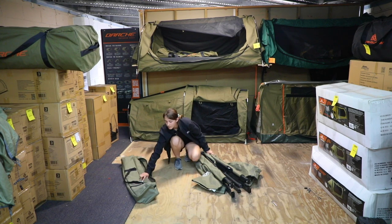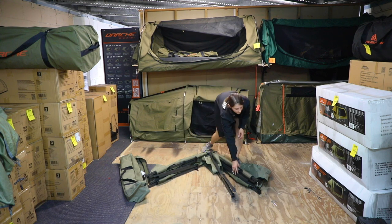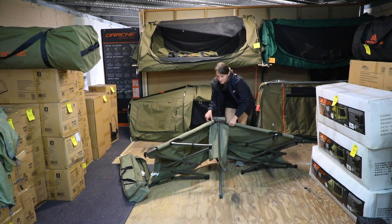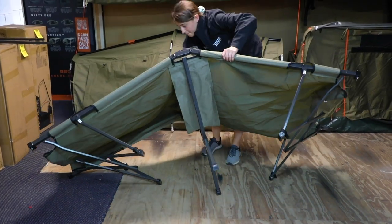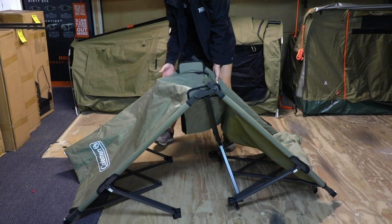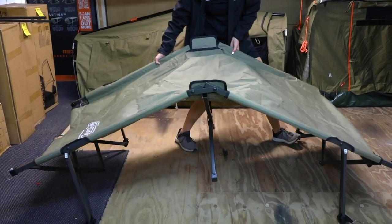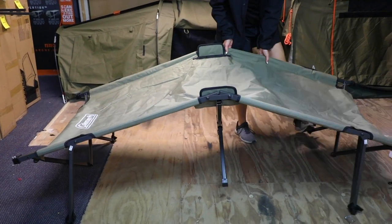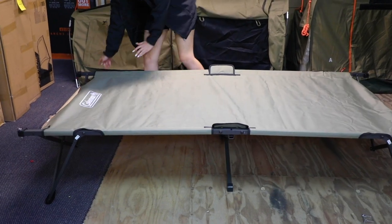To start off, we're going to want to pull the legs out, and then as you bring it up you'll see the legs starting to move up, and we're just going to kick them out so it stands up and sits up — there we go — straighten it out and there we have it.